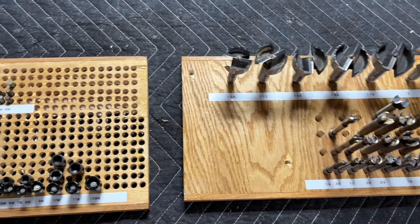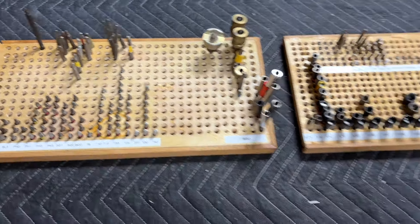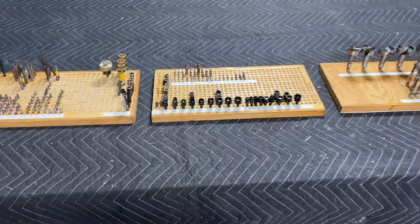This is how everything came out. You can see our mortiser bits spaced all nice, our nut driver bits spaced very well, and last but not least our driver bits. This system is great — I would definitely recommend it.